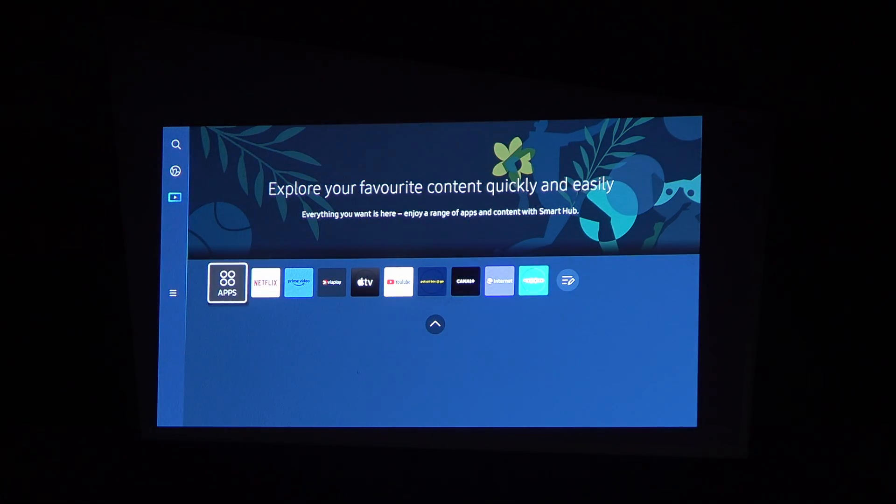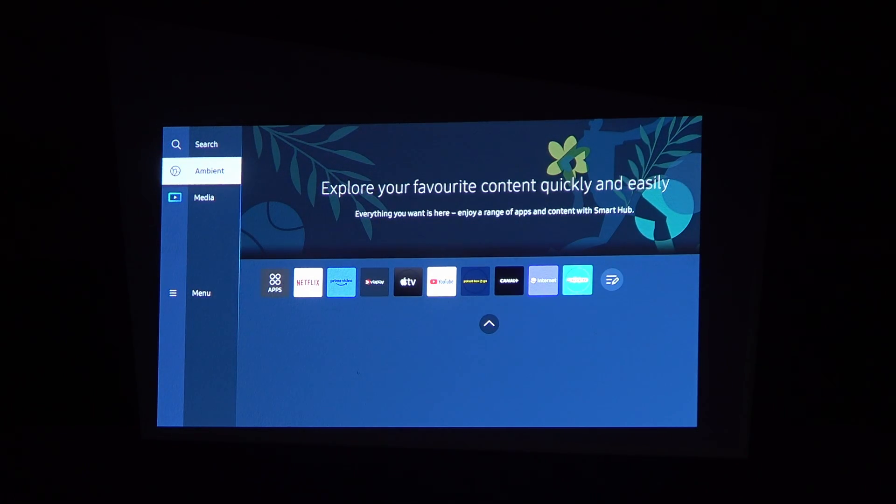Our projector is ready and we can begin using it. That's it for this video — hope you liked it. Please consider subscribing to our channel, leave a like and a comment below.